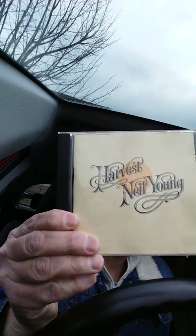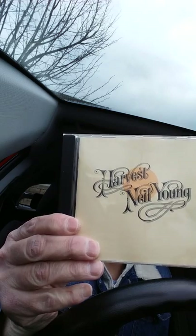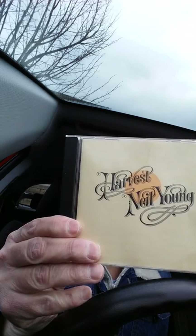My last album I want to highlight, that I'm listening to in January in my car, is Harvest by Neil Young. If you want to learn to play the Heart of Gold intro, look no further than Enjoy Harmonica Intros and Riffs, and I will teach you how to play the harmonica intro to Heart of Gold.